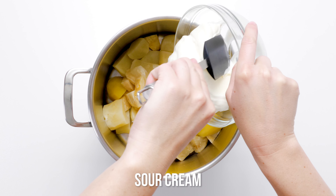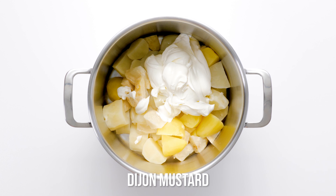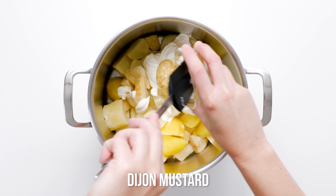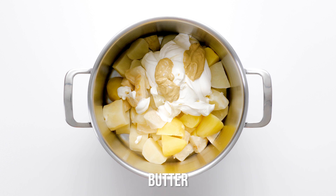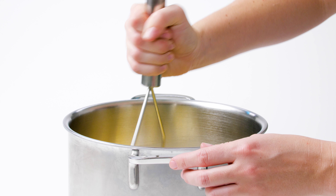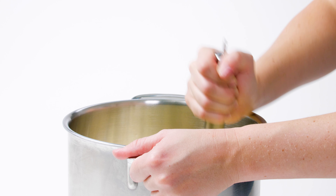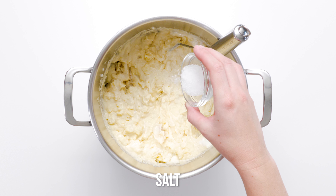Transfer the potatoes and celery root back to the stock pot. Now it's time to mash, mash, and mash some more. Add the sour cream, Dijon mustard, and butter to the chunks of potato and celery root. Use a potato masher to coarsely mash the vegetables. If your mash is too thick, add the reserved cooking liquid by tablespoonfuls until you reach your desired consistency.